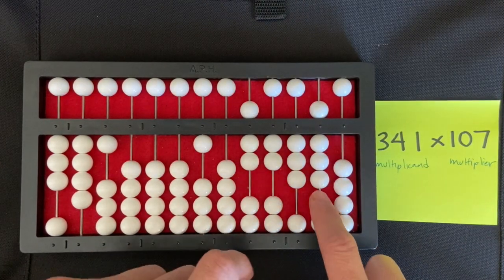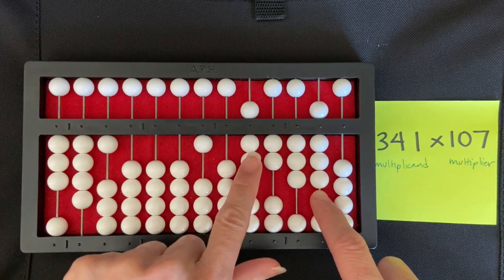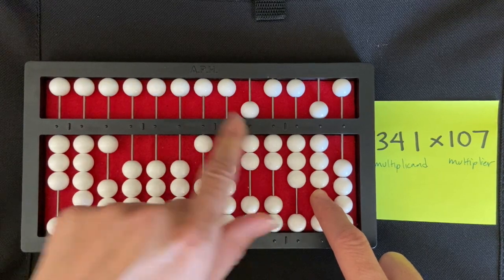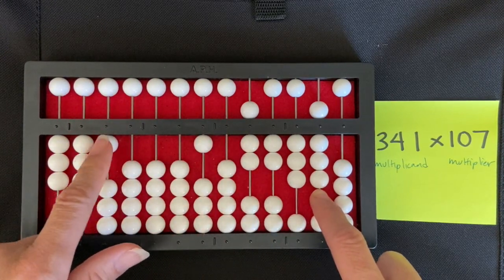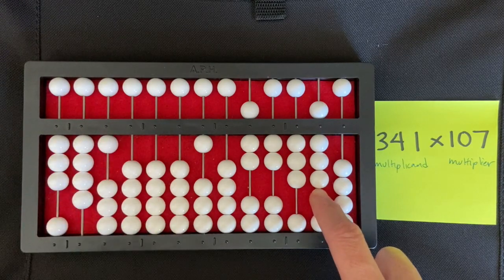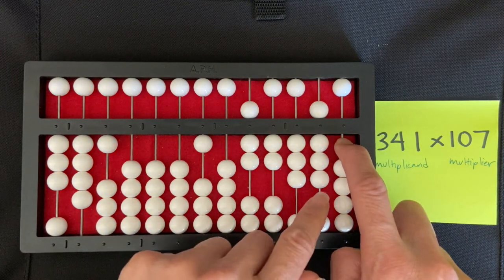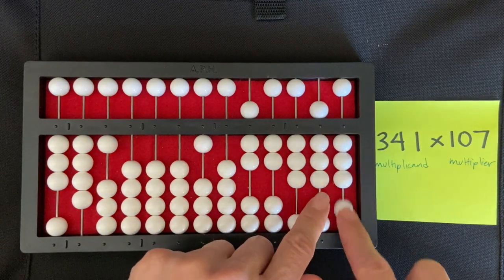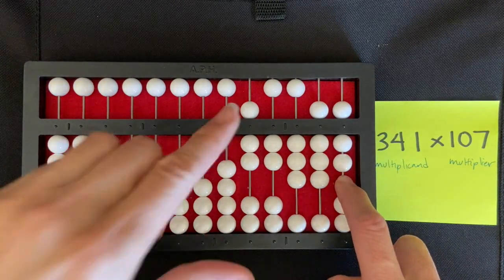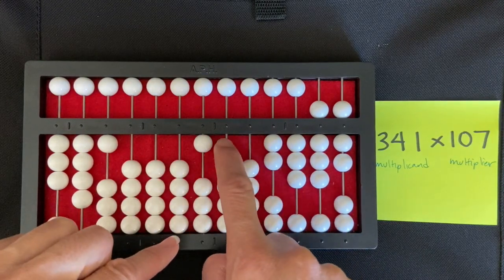I keep my right index finger on that tens rod and move my left index finger to the next problem. I multiply seven times one, which is seven — really zero seven when set on the abacus. So I set seven in my units rod: one, two, three, four, five, six, seven.